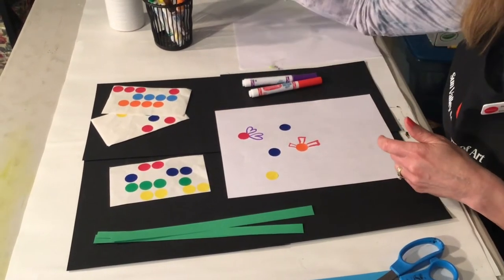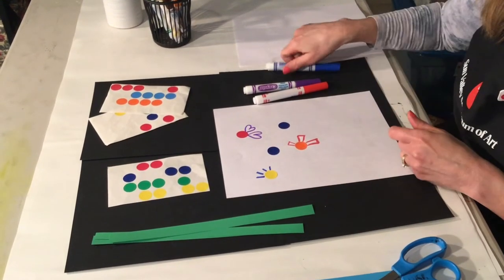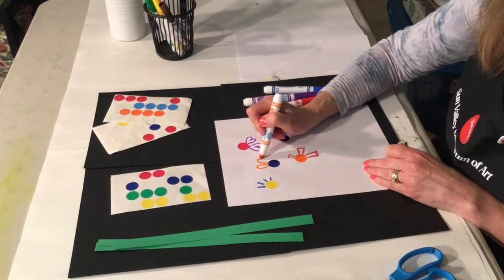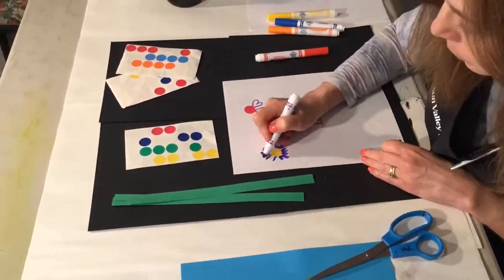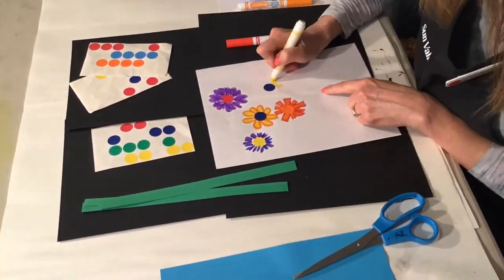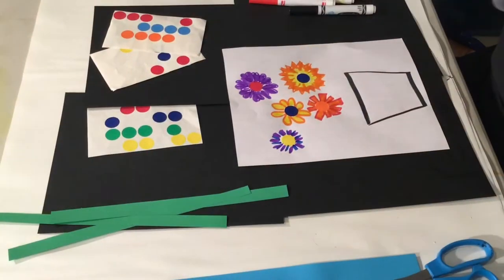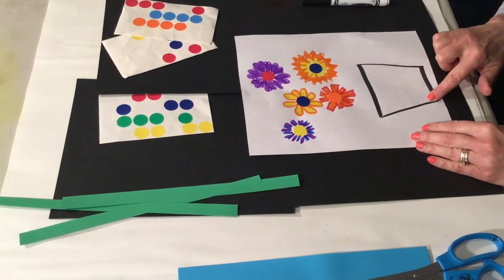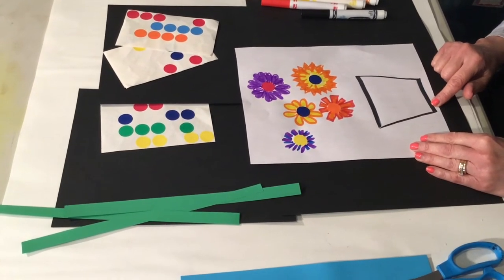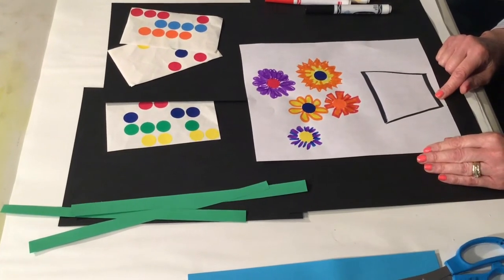You could do lines, you could make hearts all the way around, or you could even do traditional petal shapes — sort of that curved shape. I finished coloring my flowers and I added a rectangular or square shape for a pot or a vase. Now I'm going to add a table and some stems.